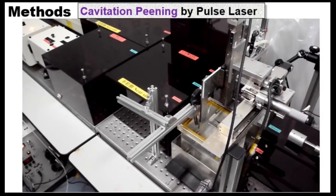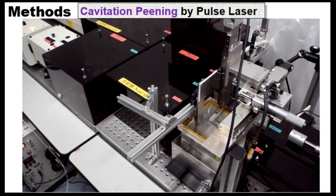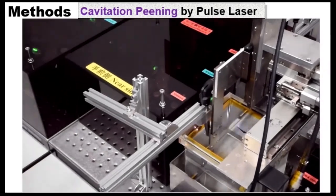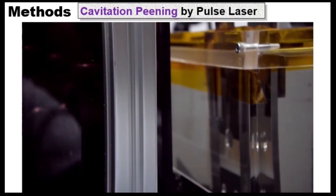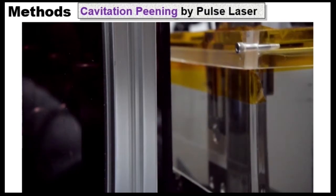This is our cavitation peening system using a pulse laser. The piston was placed in the water tube chamber and treated by pulse laser.